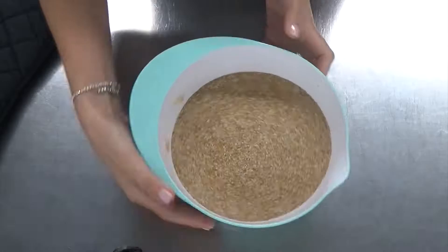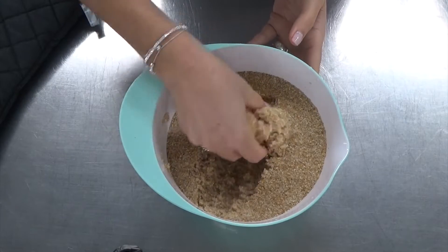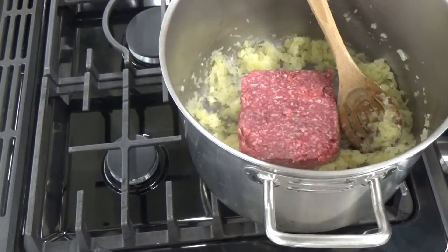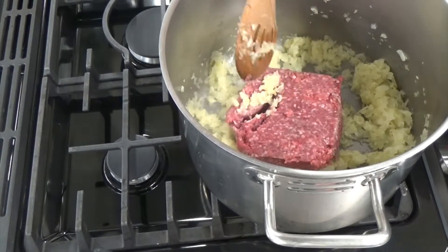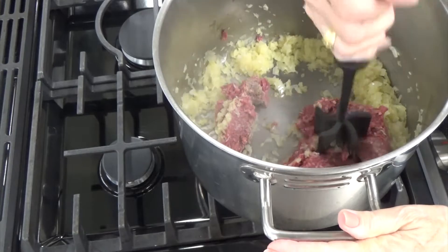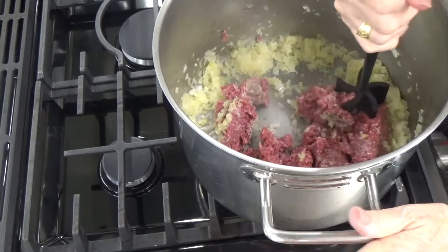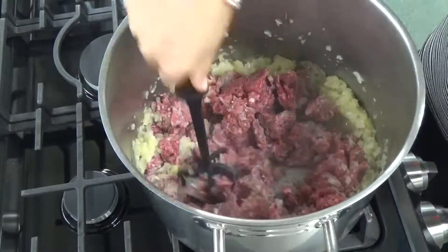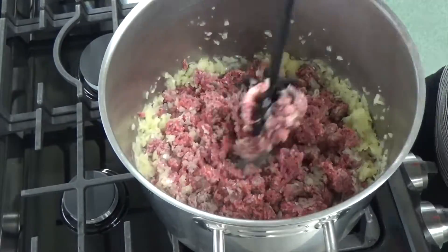I'm soaking some bulgur wheat in water until all the water is absorbed. Once the meat is in the pot with the onions, you really need to get in there and mash it up really well. You want the pieces of meat to be pretty small because this is going inside the meatball.